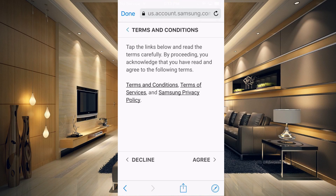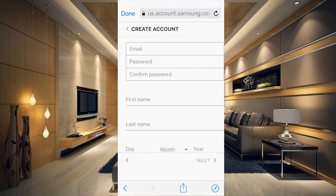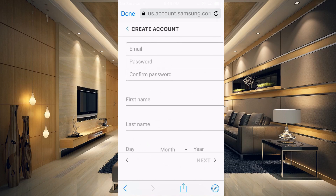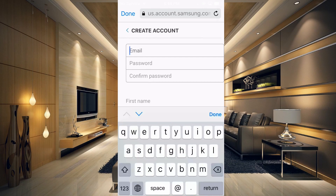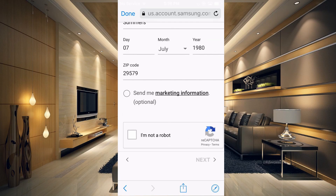You're going to have to agree to the terms and services. Once you get to the next page, type in an email and a password. You'll need to fill in all of the information it's asking for — first name, last name — and at the bottom, just prove that you're not a robot. Once you've verified that, hit the Next button.